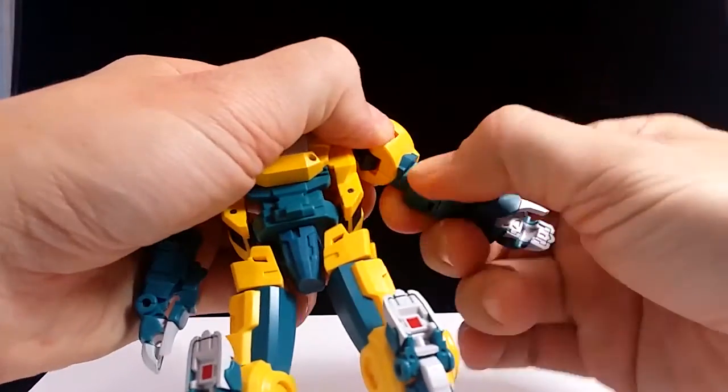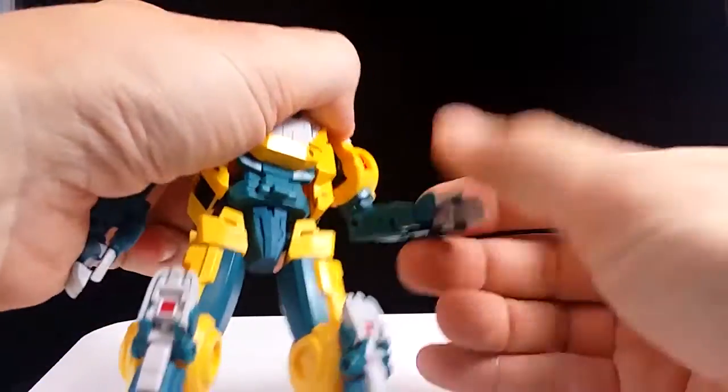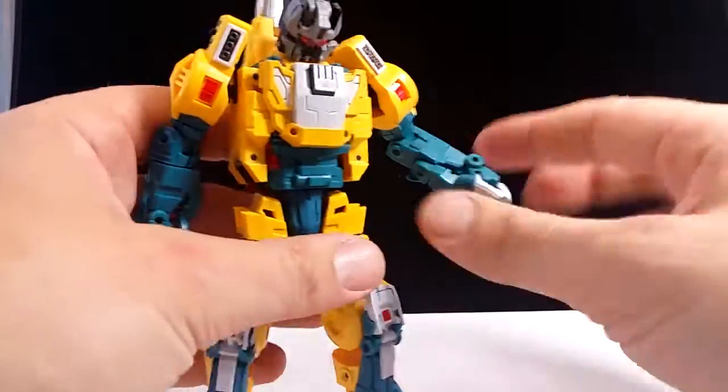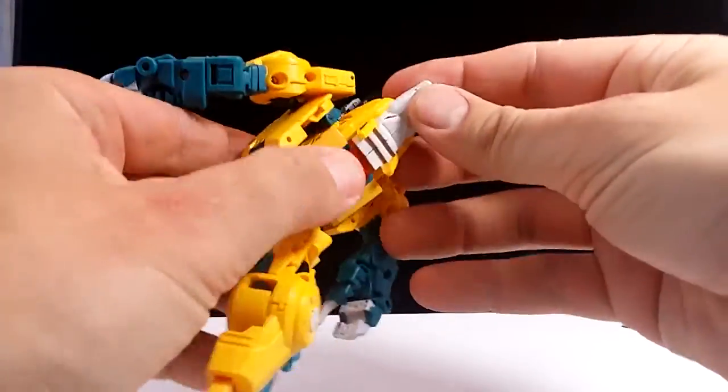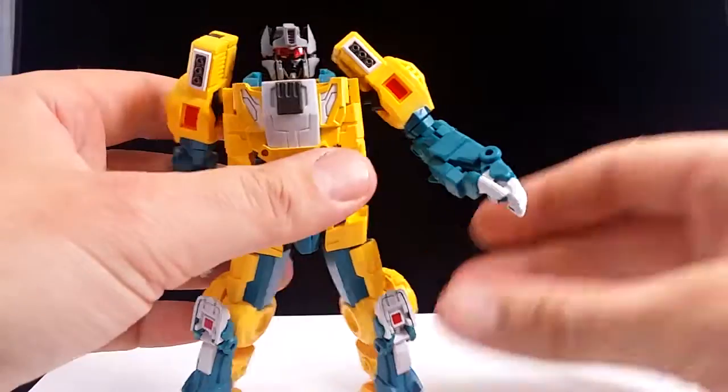We've got a rotation above the bicep, another swivel below the bicep, and movement at the bicep itself. The bicep has less than 90 degrees, so again limited, but those limits really don't bother me that much — it feels pretty fun. It feels like the limits are there, but you can easily overlook them.